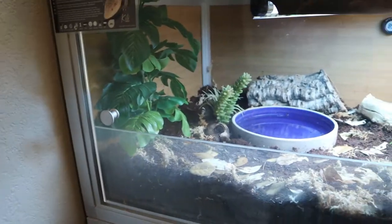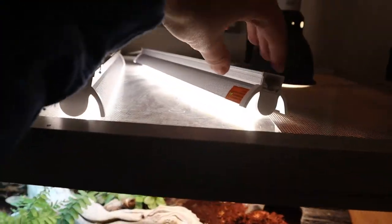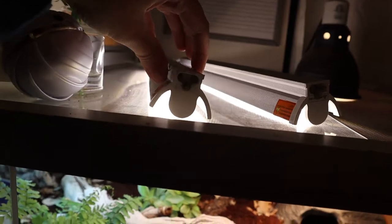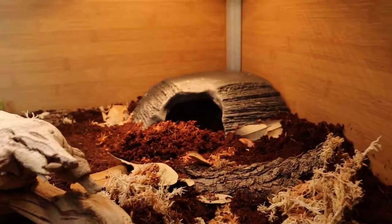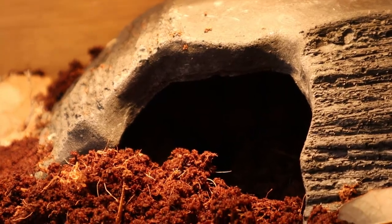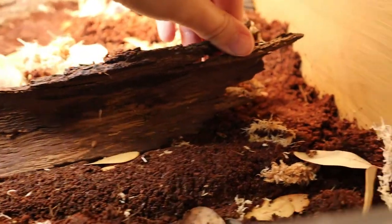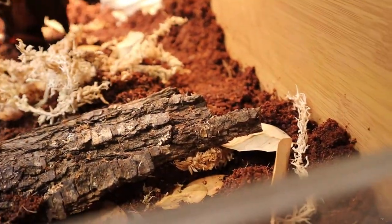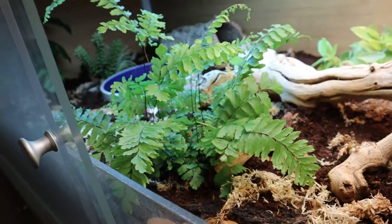It looks kind of plain right now but I'm gonna add more as time goes on. These are my LEDs — I have them linked on my Amazon storefront if anybody wants to check them out. I also have the Arcadia light on Amazon as well. He's in there right now but you probably can't even see him because it's dark. This side has his hide, something he likes to climb on, and I threw a couple of isopods in here.